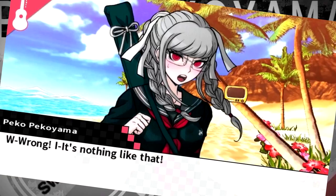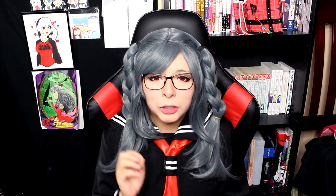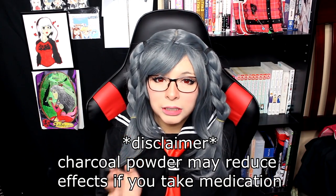You know, I love Peko Peko, but I feel like I just look like a granny in this. I don't know how I feel. But Peko Peko's cute as hell though. Let's give it up to our ultimate swordsman, Peko Pekoyama. And for her drink, we are giving her a charcoal milk tea.